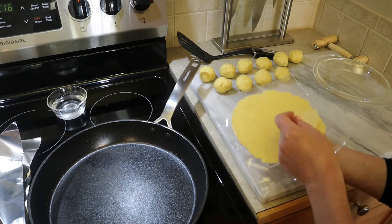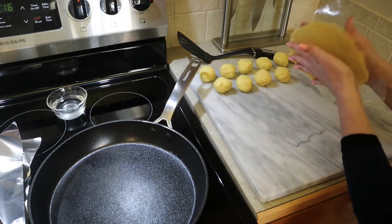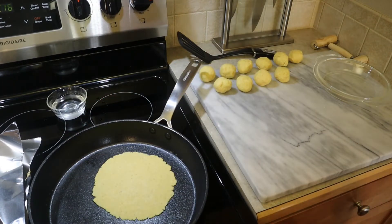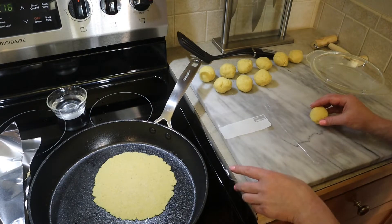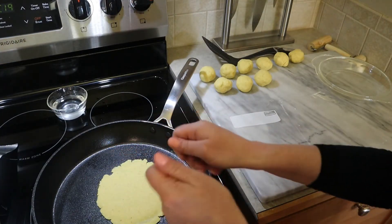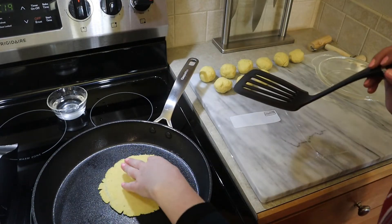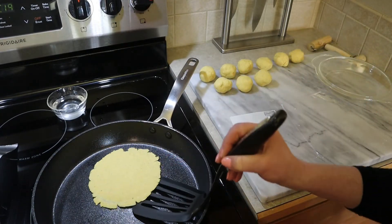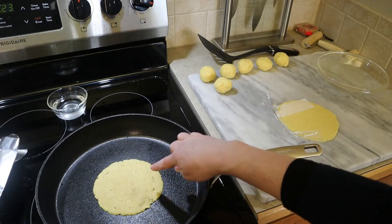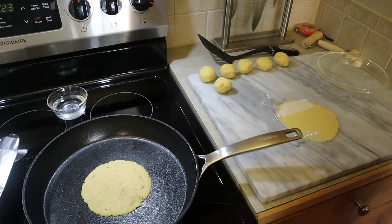Add your second tortilla to the pan — just take off the top plastic, remove the bottom, and put it in the pan. Move on to preparing the third one. When these cook, they should be soft and foldable. If yours are hard and crunchy, your heat is too low — raise it. If they're cooking through too quickly and getting very dark brown spots, turn your heat down. We're getting some nice brown spots on our tortilla, so the heat is just perfect.